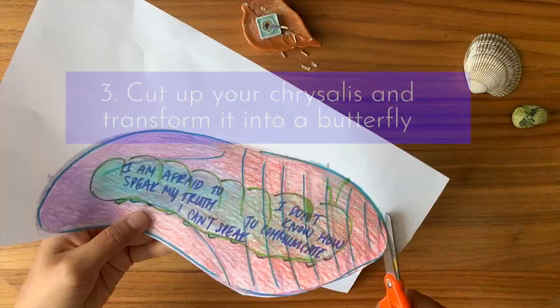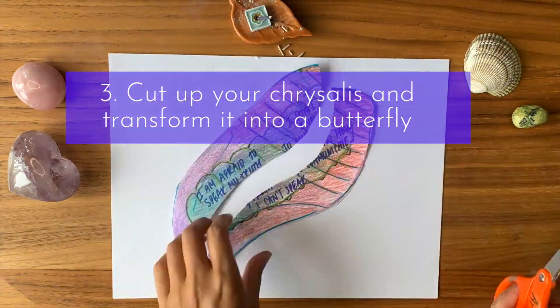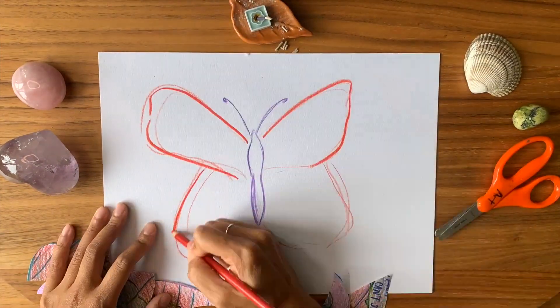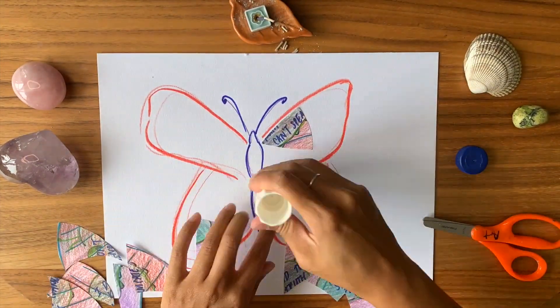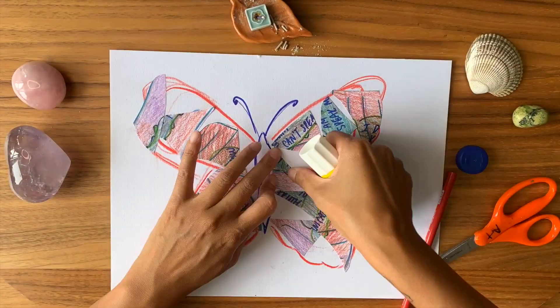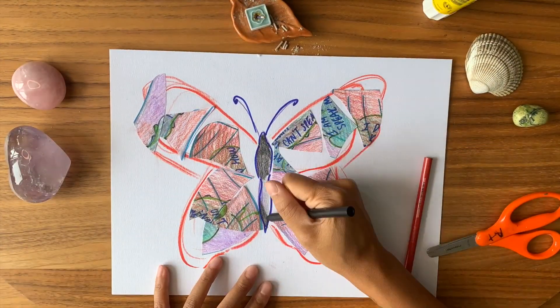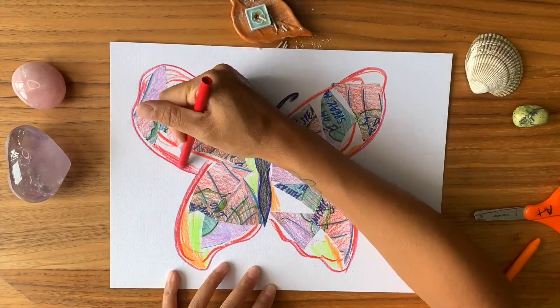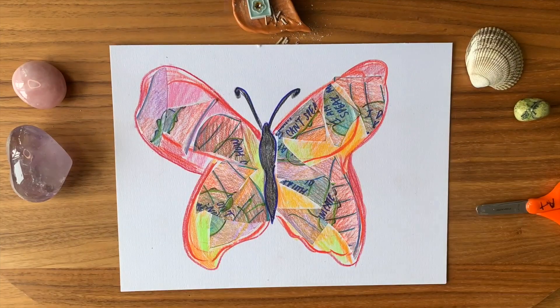Now we're going through the metamorphosis. Take your scissors and start to cut the chrysalis into pieces — you're rebuilding your story into a butterfly. Start to collage the pieces of the chrysalis onto the wings of the butterfly. Play around with the shapes until it feels right to you. This is your opportunity to rewrite your story and set yourself free.